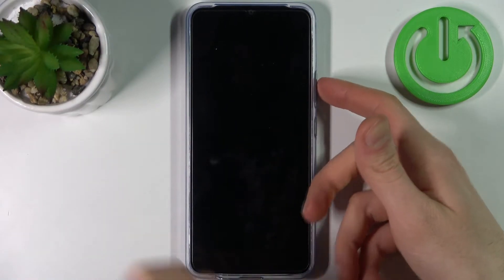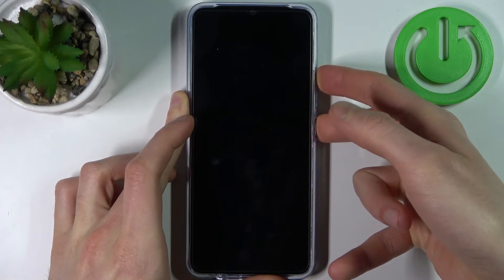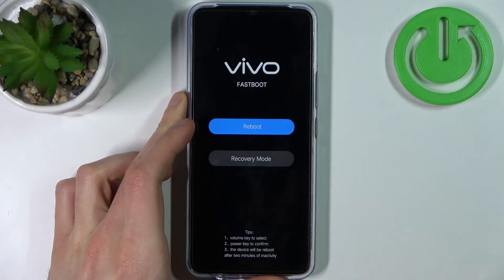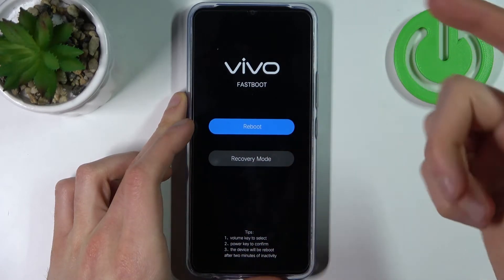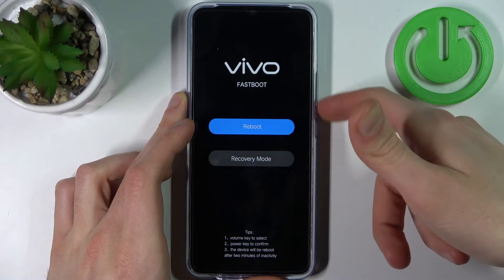hold down a combination of keys — the power key and volume up — at the same time for a couple of seconds. After this kind of menu appears, you have to use the volume keys to navigate and the power key to select.